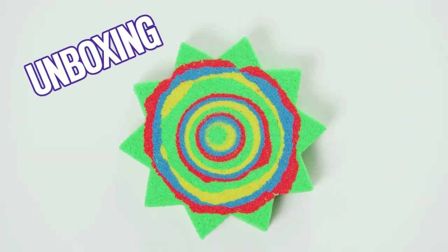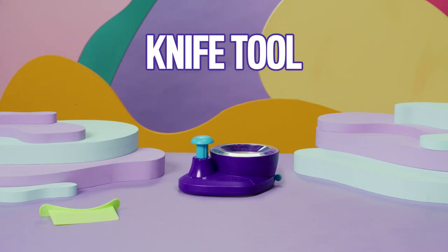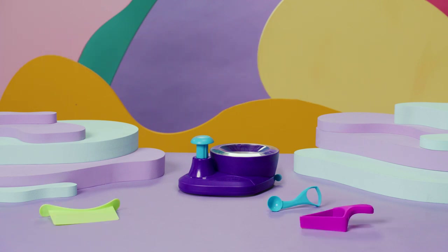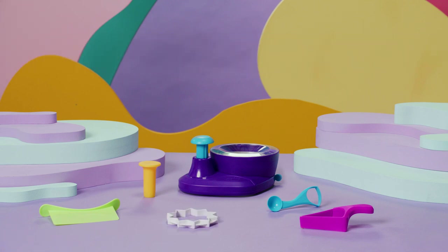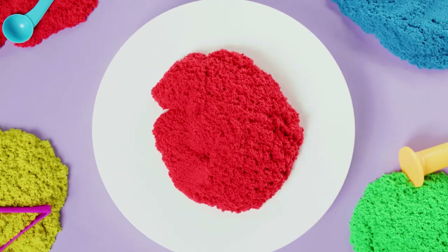Let's start with the unboxing. We have the sand swirler machine, one knife tool, one melon ball tool, one pie cutter, one coring tool, one burst insert, and finally green, yellow, red, and blue kinetic sand. Mix the sand to create even more colors.